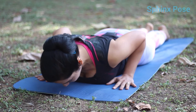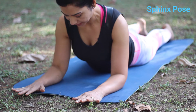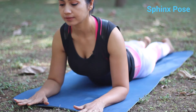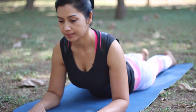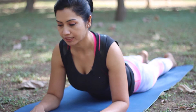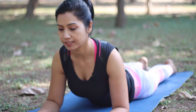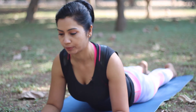Follow the cobra pose with the sphinx pose, as this is a good posture to counteract lower back pain. After completing the cobra pose, bring your forearms on the mat so your elbows come under your shoulders. Lengthen your neck pulling your head up, keep your shoulders down away from your ears, and try to relax your lower back and your hips. This provides great relief to your lower back and is also a counter stretch for the cobra pose.